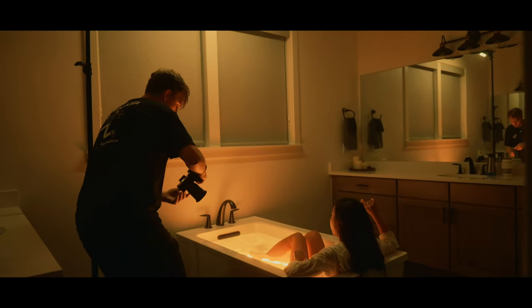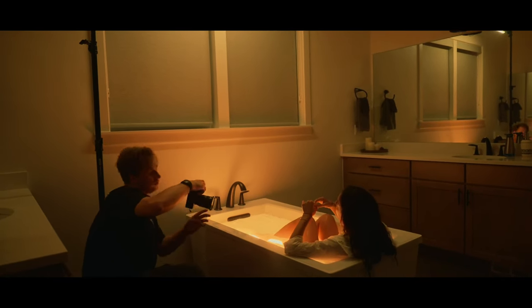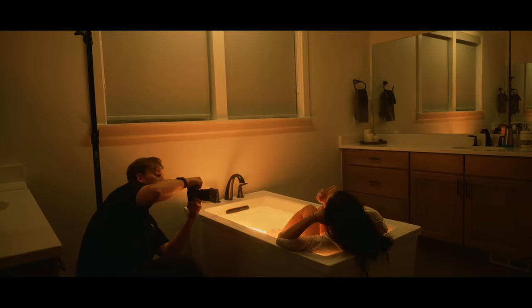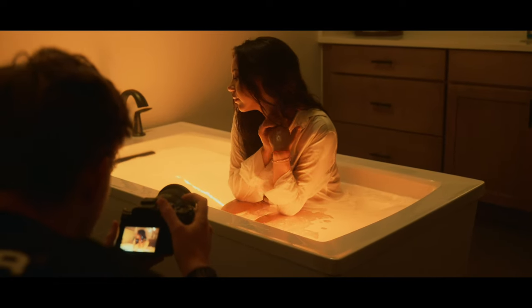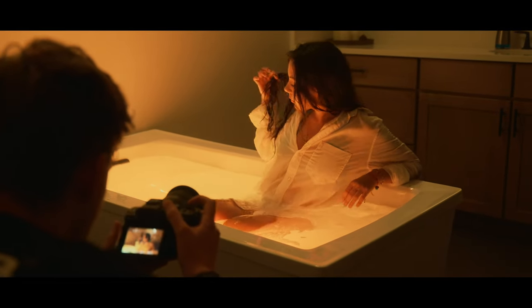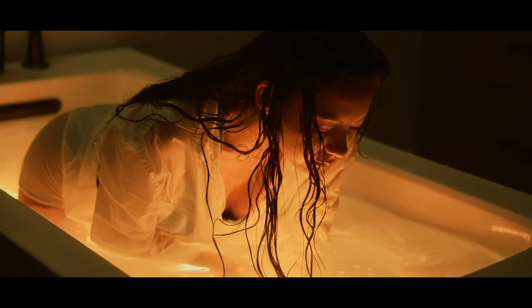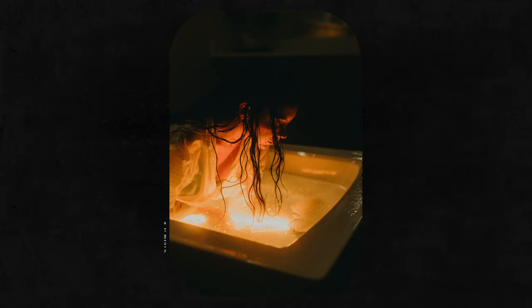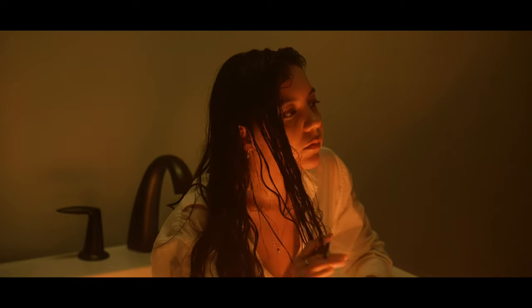I shot with a variety of lenses throughout the shoot, anything from a 20mm all the way up to a 50mm. I eventually settled on the 35mm because I found the 20 to be a little too wide and the 50 to be just a little too tight for how small the bathroom was.